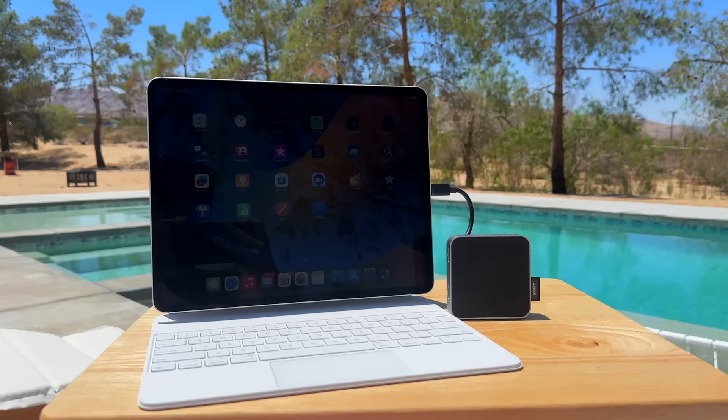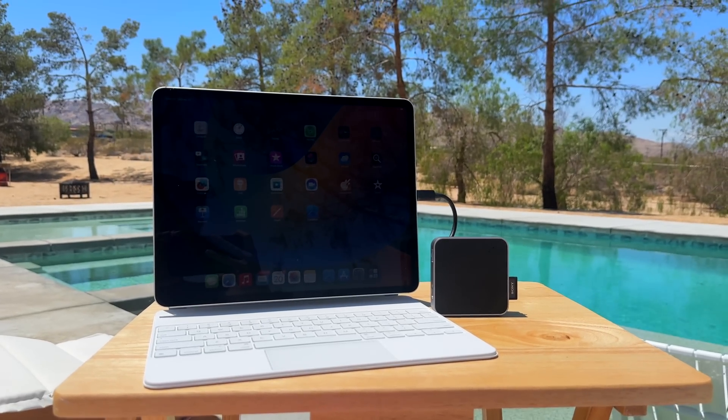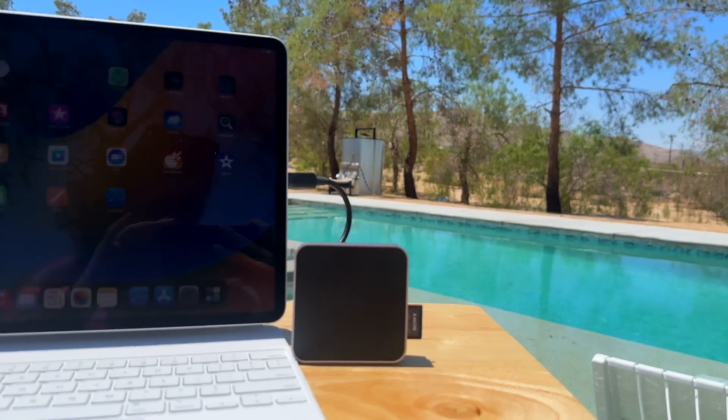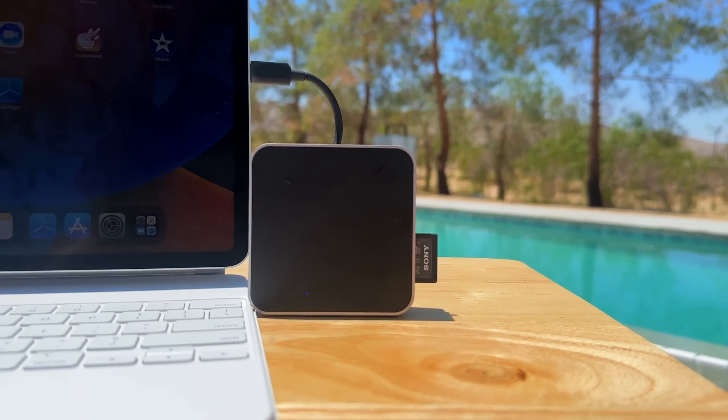That brings me to how I've been getting my footage. Basically I was just using a dongle — a USB-C adapter — plugging in my SD card and importing footage that way, the same way I do on my MacBook. Except now my MacBook has a built-in SD card slot so I don't need the dongle there, but I do need it for the iPad. It's a whole dongle thing — it's a sensitive subject.